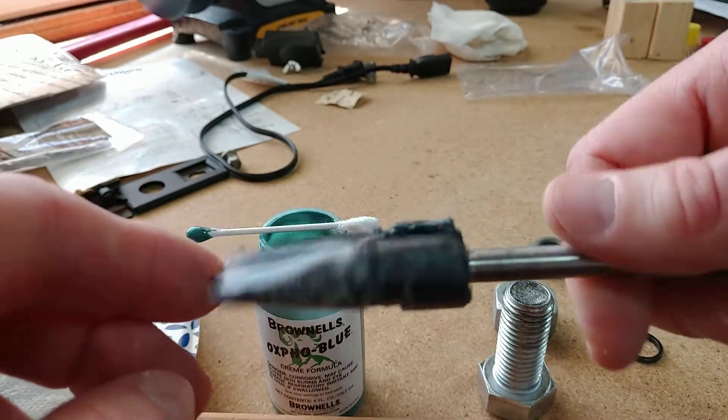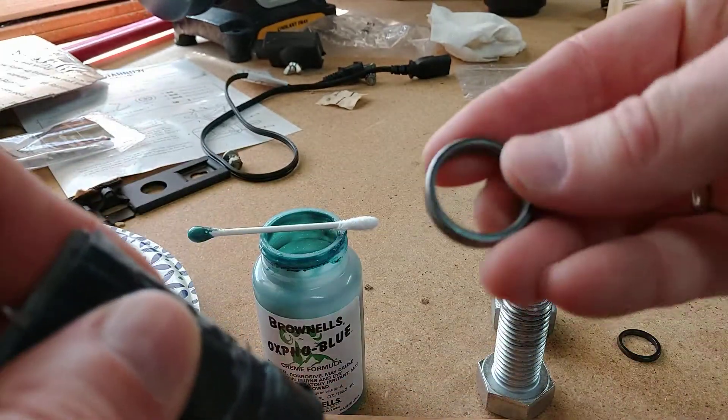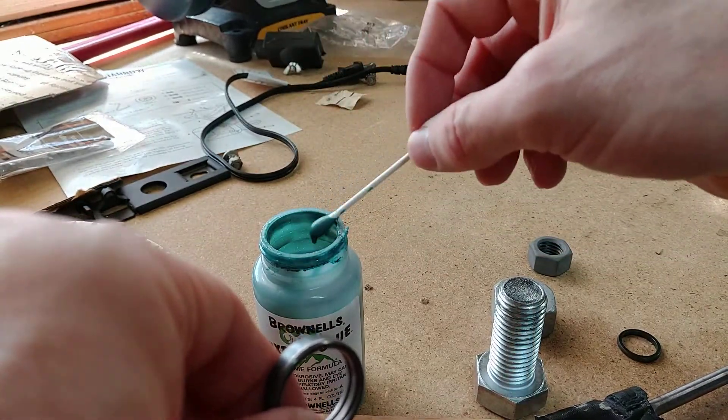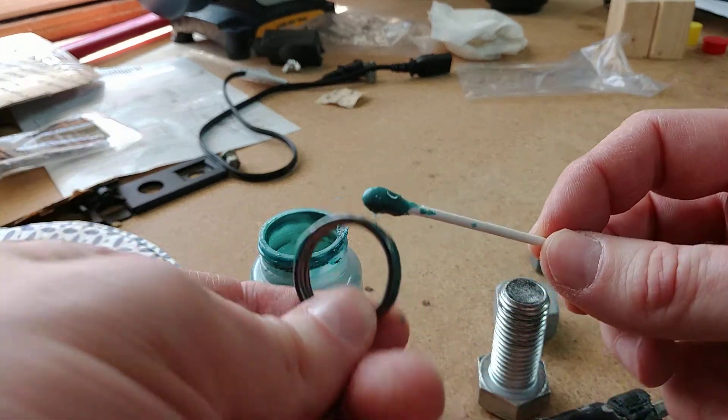You can use a dowel — some people have used a dowel. Just shave down the edges until it fits. Once you're done, I used a Dremel for the inside. Get your Oxpho Blue and just put the bluing on.